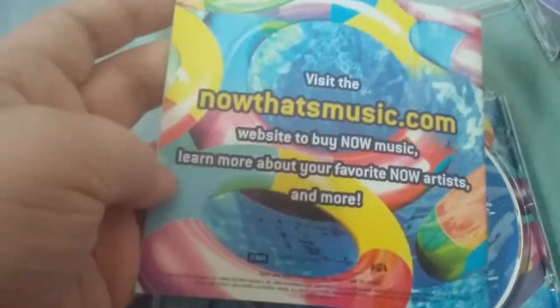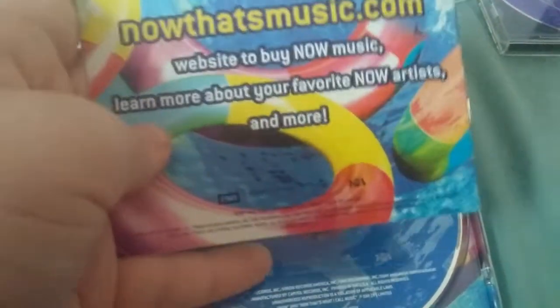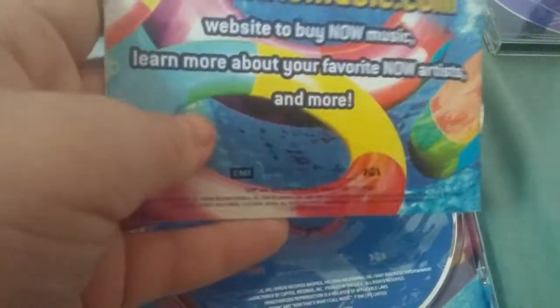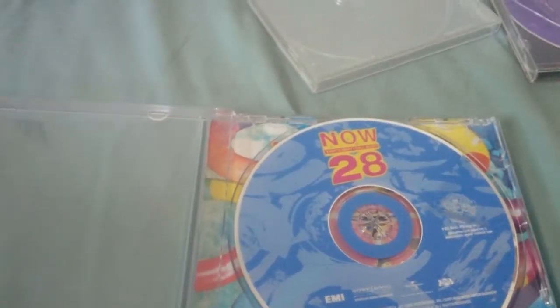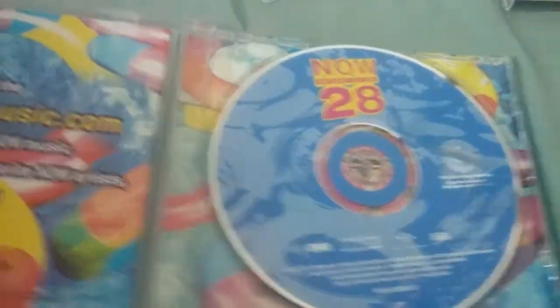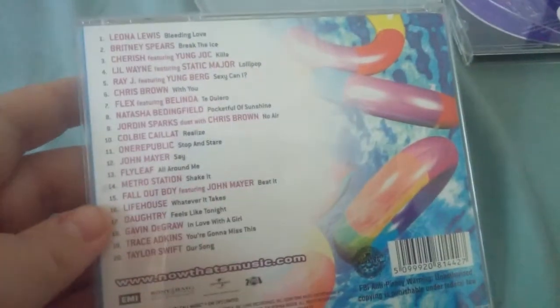They used to advertise a code — you'd enter it on your computer and unlock videos, pictures, and biographies about different artists. You also got a bunch of games and stuff. They don't do that anymore. There's a lot of things about Now that I never got to experience, which is really sad. They had merchandise — in Now 57 you can see there was merchandise. But they don't do that anymore. It's not really that prevalent.